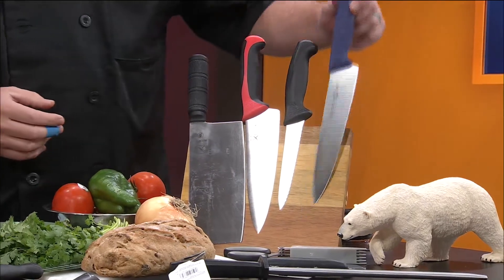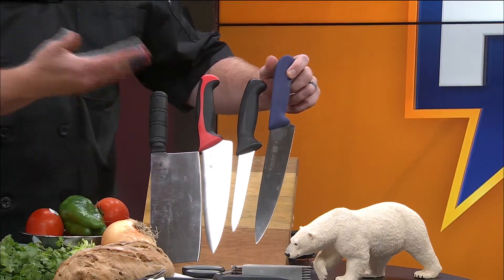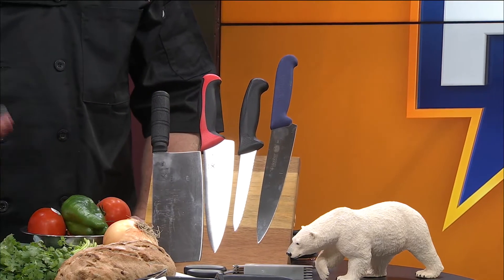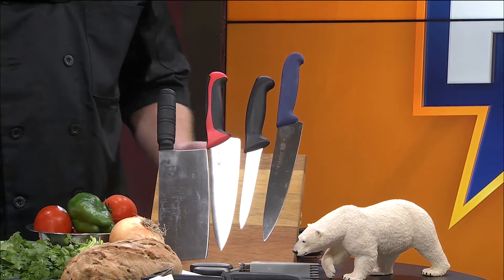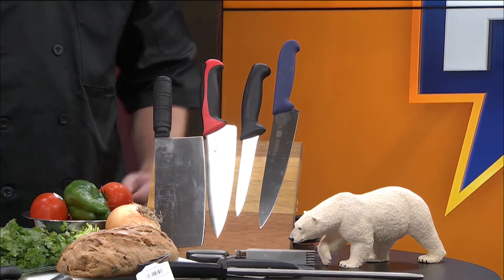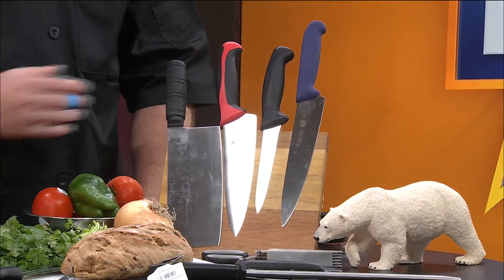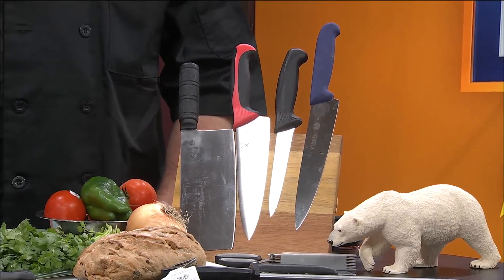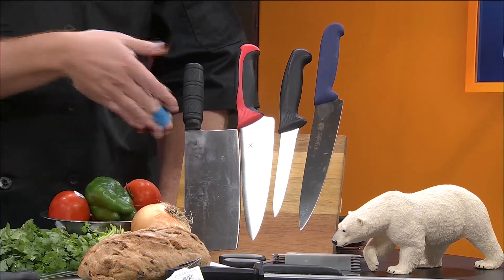There are also serrated utility knives, and of course this is a carving knife. A lot of times we'll see those at Thanksgiving with the electric version, but this is the manual version — you have to know what you're doing. I love how those are placed on that board — it's magnetic. I think it makes a really cool display, whether it's in a commercial kitchen or in your home kitchen. It's really pretty nice wood, and it makes it easy to display safely — the blades are down and the handles are up.